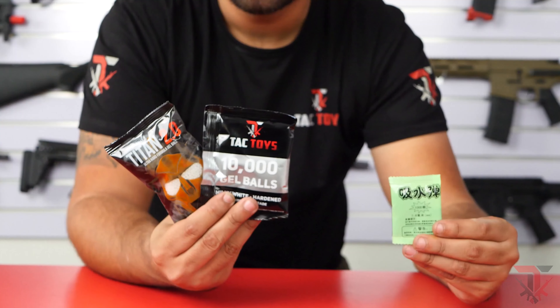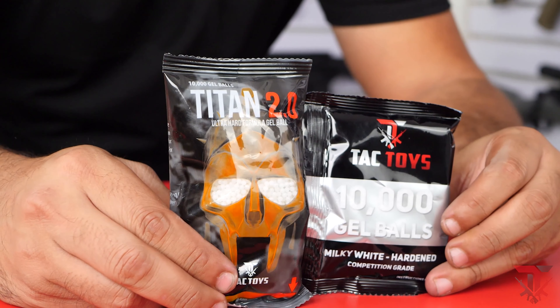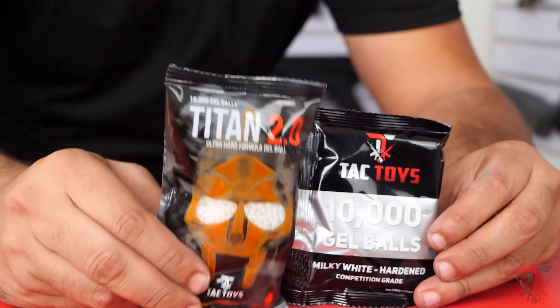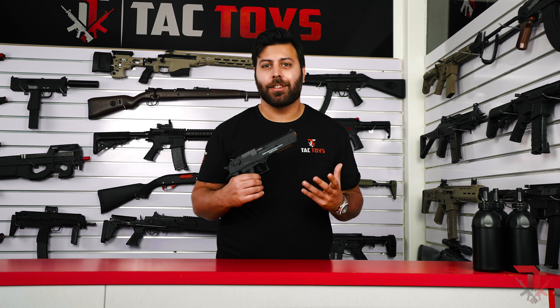It's worth noting that the starter gels aren't the greatest quality and we highly recommend using the Tac Toys branded gels such as the Milky Whites or the Titan 2.0s, as these gels perform better.